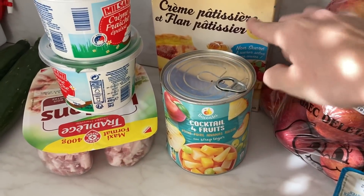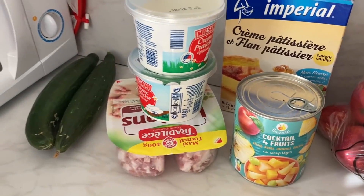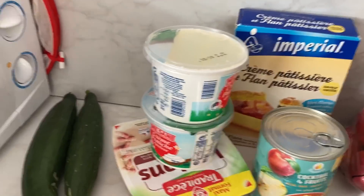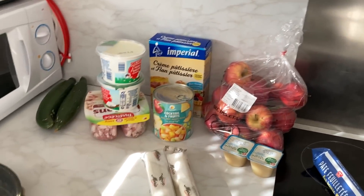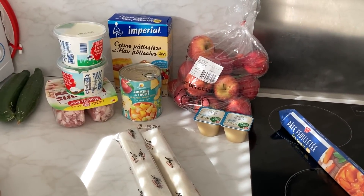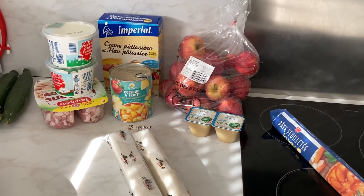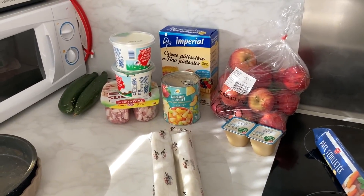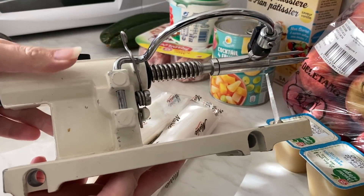Je vais mettre du cocktail de fruits dans le flan — mon mari adore ça. Je vais aussi faire une quiche au lard avec du fromage. J'ai les deux concombres ici ; après je vais préparer des petites crudités. J'ai presque plus de lait et j'ai complètement oublié d'en acheter. Donc pour le flan pâtissier, je ferai moitié lait, moitié eau, et on verra bien.